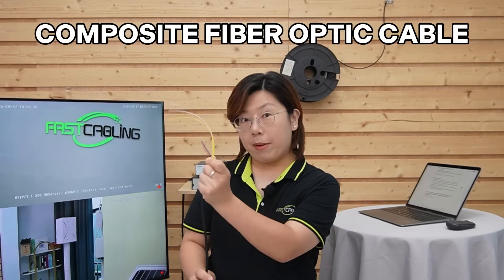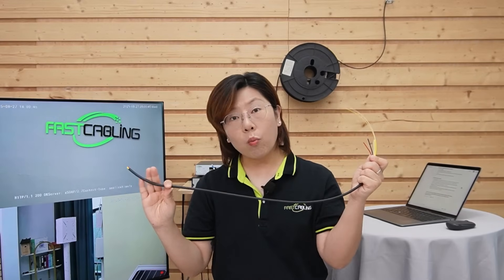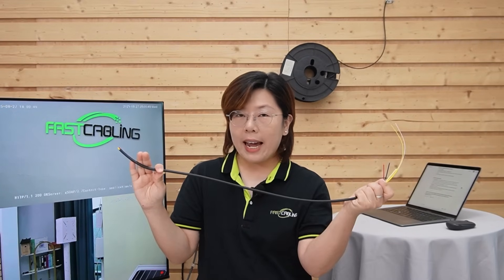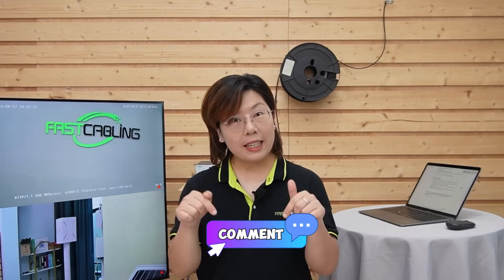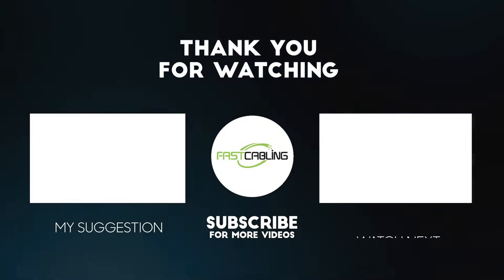Before we close, here's another long distance solution: composite fiber optic cable. It combines fiber optic cables for data and copper for power in a single jacket, letting you send both power and data over the same cable. Perfect if you don't want to build a solar power system. While it's not for every case, it's a powerful solution depending on your site. So there you have it — a full off-grid surveillance setup, powered by the sun, connected by fiber, and built for the real world. If you have any questions, feel free to drop them in the comments below. Please don't forget to like, subscribe, and hit the bell icon. We've got more smart tech videos coming your way. Thank you very much for watching, and stay secure.